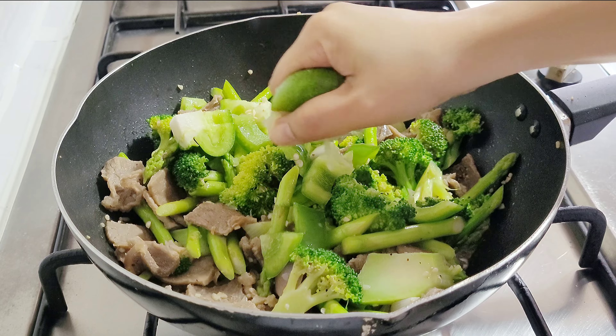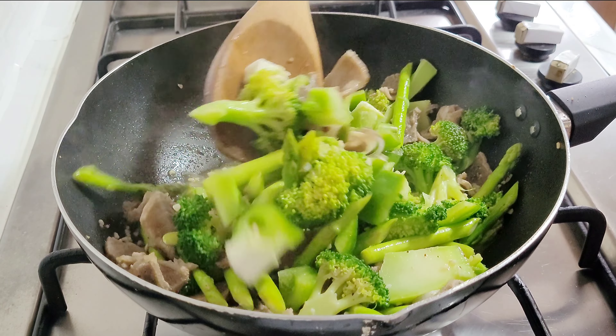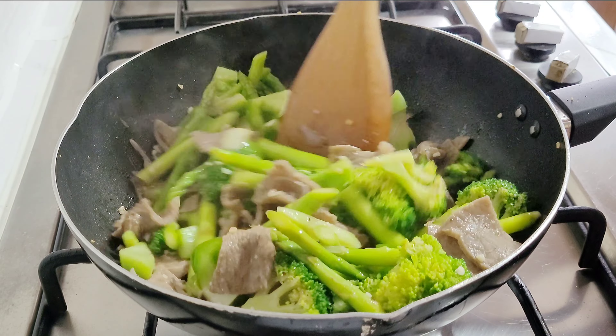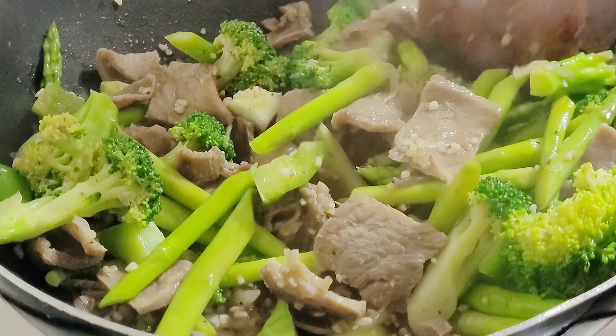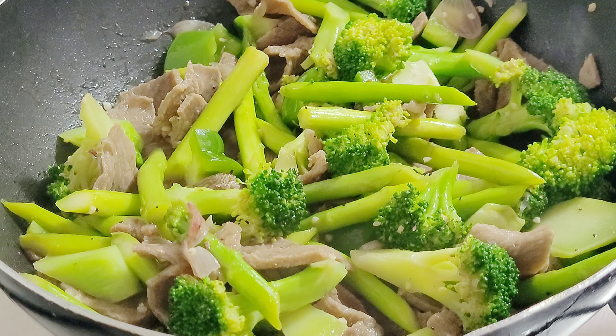Add green bell pepper and lime juice for added flavor — you can do this according to your preference. Green bell pepper and lime juice are natural flavor enhancers and can balance out the richness of other ingredients.